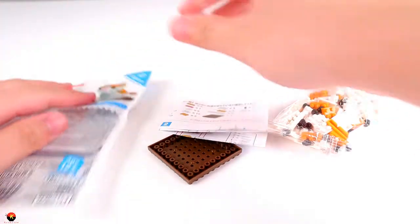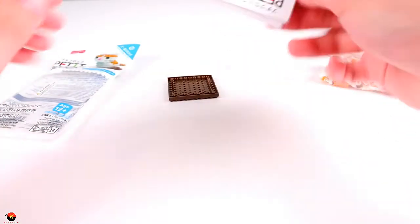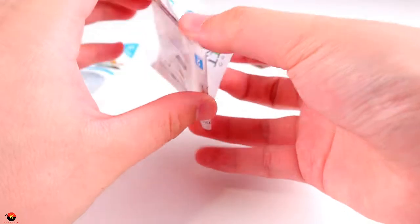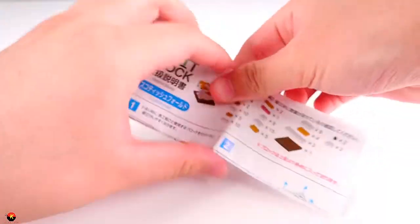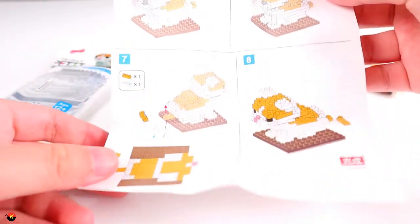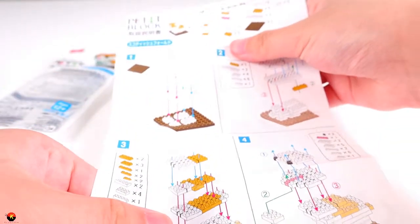Okay, so inside of the bag we of course get our bag of bricks. We also get our instructions, as well as a loose base plate. Let's take a quick look at some of the instructions. At the top we have our parts list. It looks like we can complete this in seven steps, and the eighth one is to show that it is finished. So let's go ahead and get started.